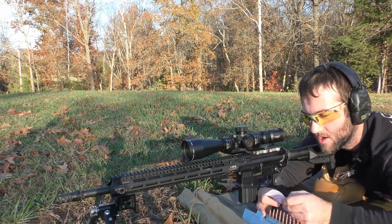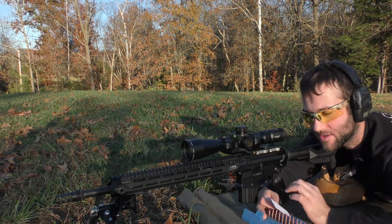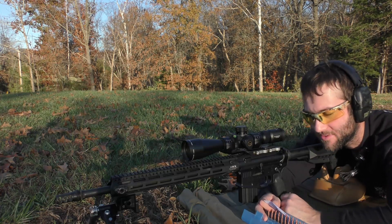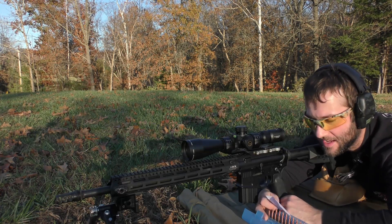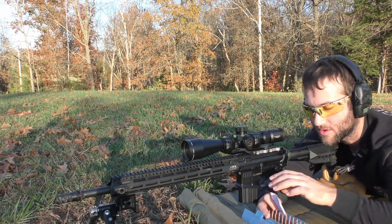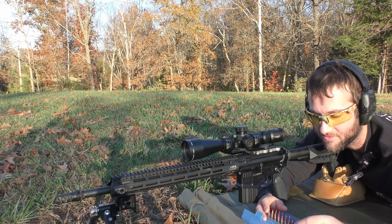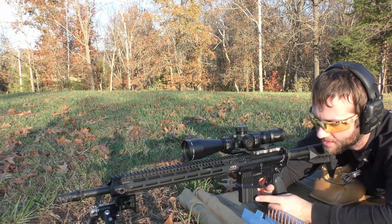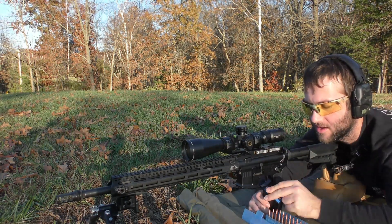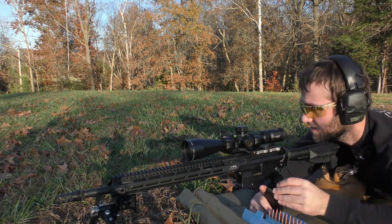We're using Hornady brass. This is all hand loads — Hornady brass, CCI 450 primers, seated to about 2.250 overall length. I'm going to get started with 25.5 grains of Benchmark, and then we're going to work from the fastest burning powder all the way up to the slowest.